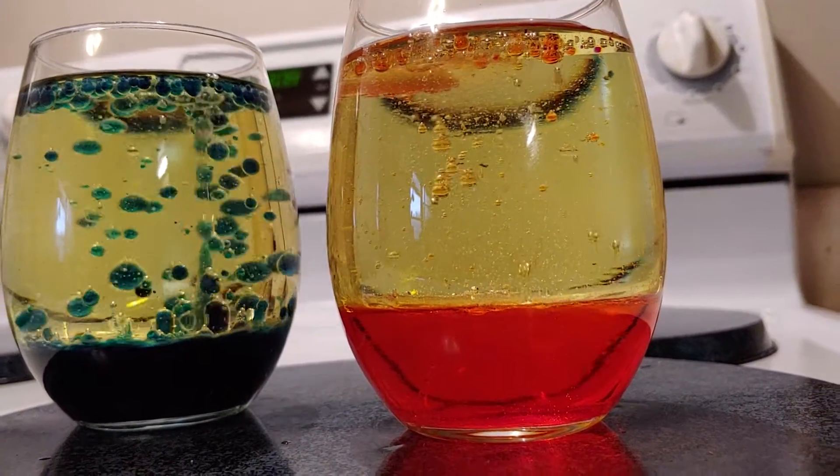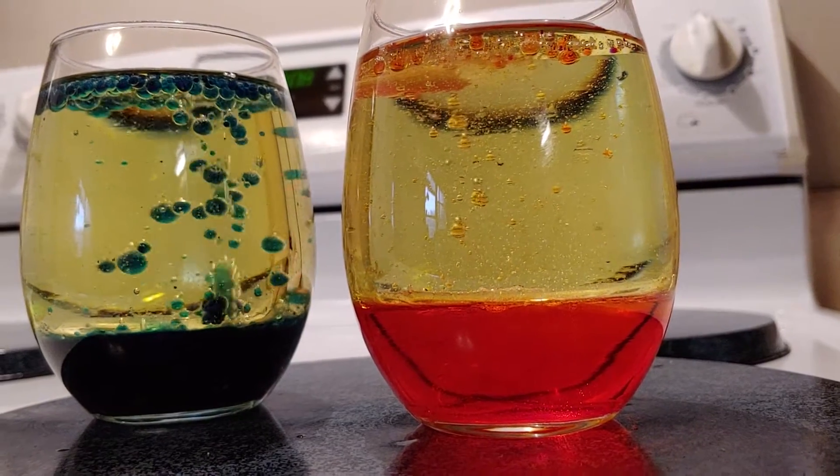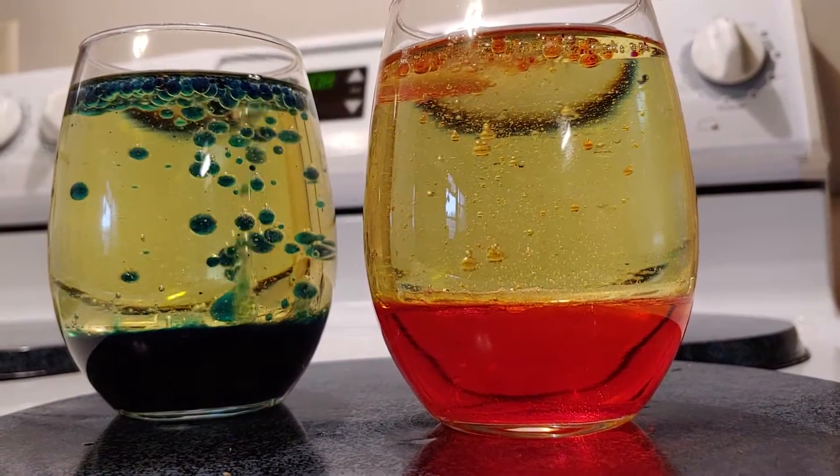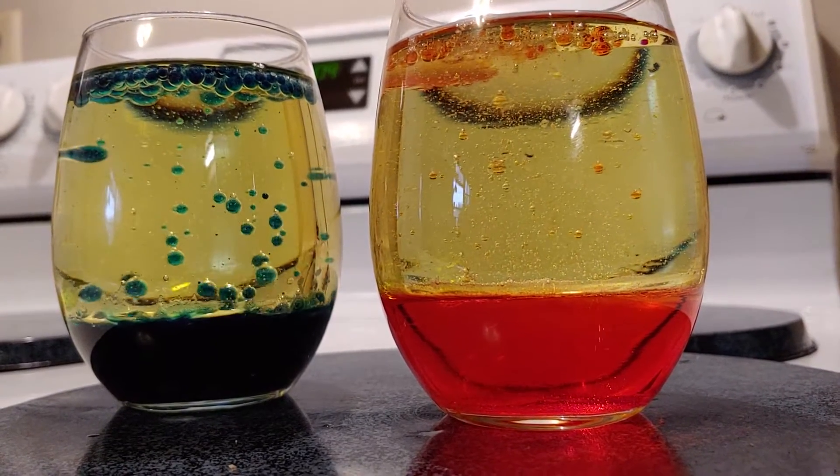I think the glass on the right with the orange and red — I may have put a little bit too much water in maybe. Because the one on the left is still going really well. This is pretty much exactly the result they got on their channel.